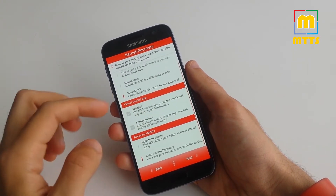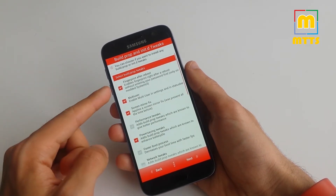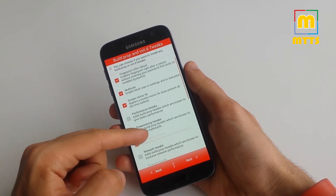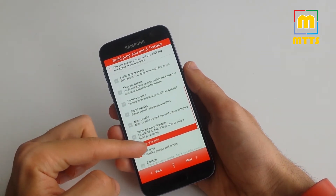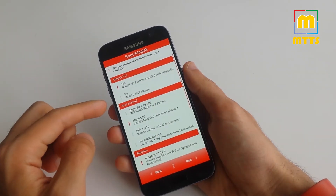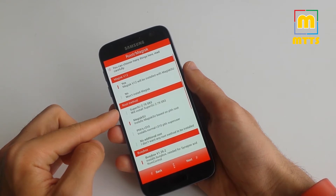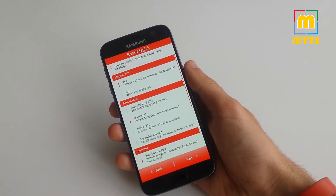I already have the latest recovery so I don't need to update it. There are a lot of tweaks you can choose from — I'll scroll through them so you can take a good look. When I installed it, I enabled all of them because I believe they really make a difference. For root method, I suggest you install SuperSU — I find it more stable than the other versions — or you can install no root if you want.